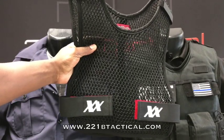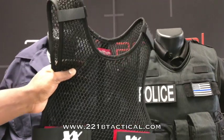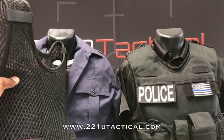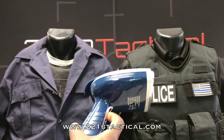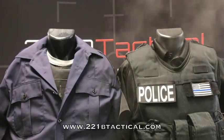Hey everyone, Suresh here with 221B Tactical doing a quick video of the Max Drive Vest for body armor ventilation. A lot of people asking questions about how it works with concealed body armor beneath the uniform and with an external carrier. I've got my trusty steam machine here, we're going to power this up and go ahead and show you the quick demo.